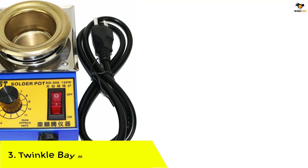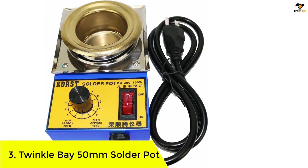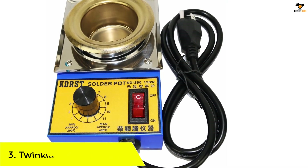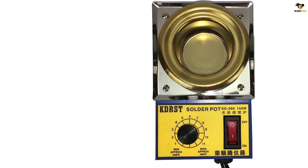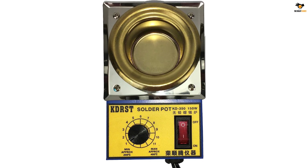Number 3: TWINKLE BAY 50-millimeter solder pot. TWINKLE BAY is one of the higher-end and premium options out there when you are talking about solder pots, which are generally made out of high-quality materials. This TWINKLE BAY solder pot can be a viable option if you want something made from premium materials.